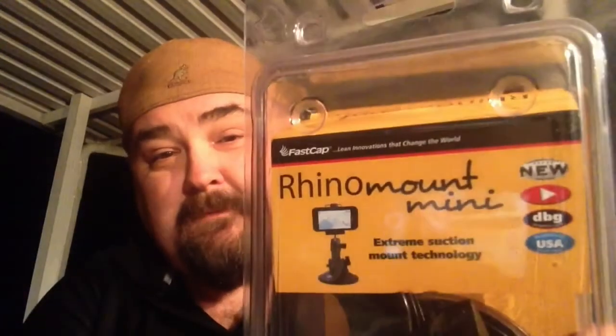Here's what I'm really excited about: the Rhino Mount Mini. Yes, I'm very excited about this. We can use this in our car — you put that little suction thing on your windshield or whatever, and it'll hold the super mount. Put your iPhone on there. All of that.